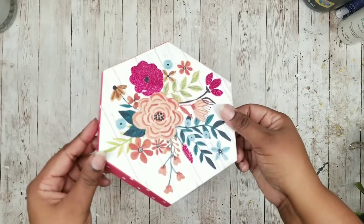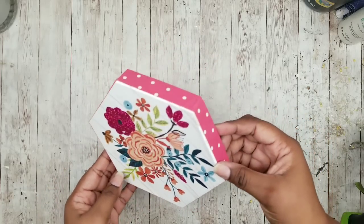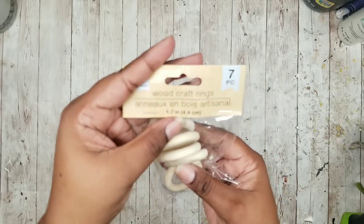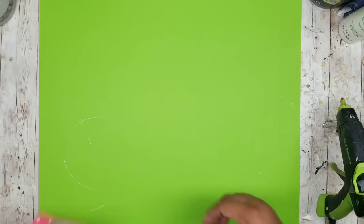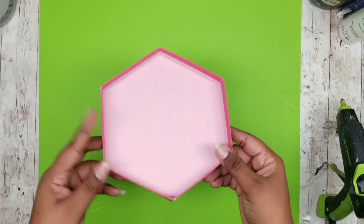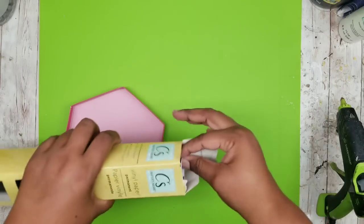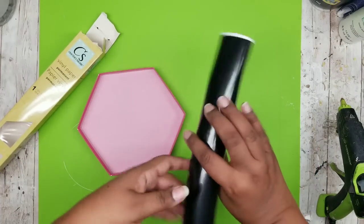This next project is a bamboo ring tray. We're going to use that lid from the Dollar Tree box from the previous project, and then I'll need a seven-pack of bamboo rings from Dollar Tree.